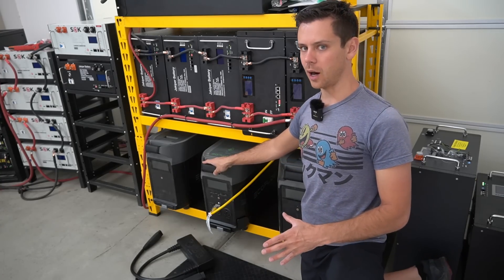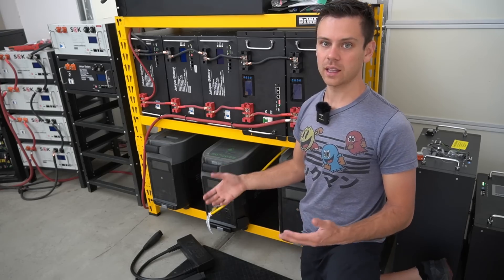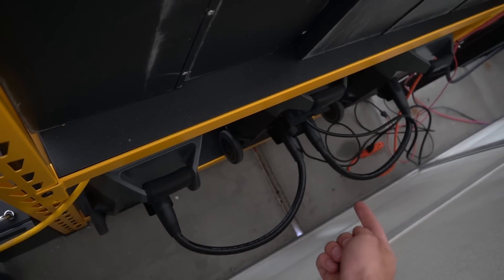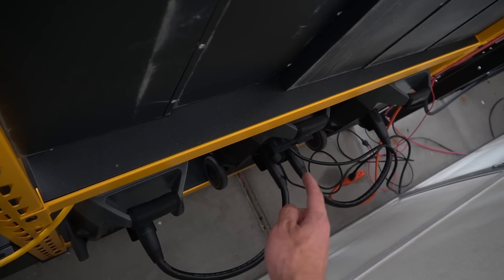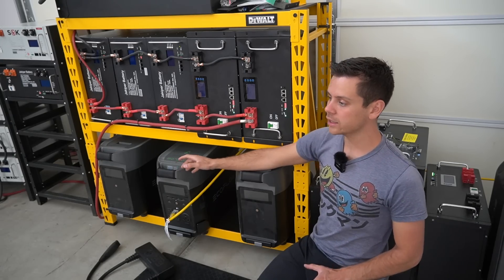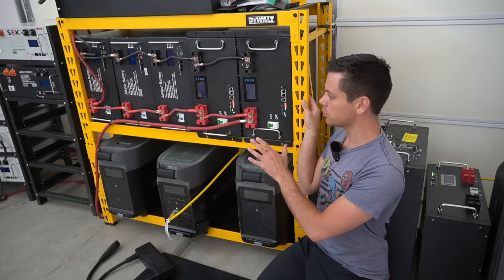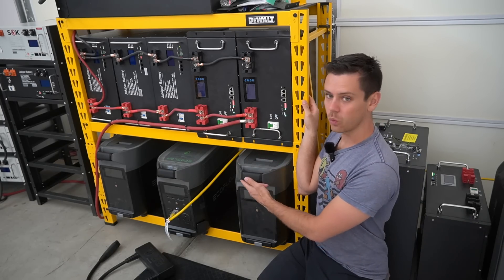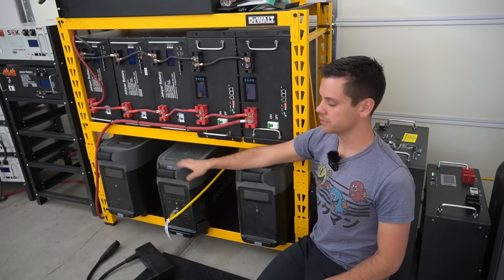With one unit, this system works great as an uninterruptible power supply for my mini split and the cable management isn't that bad — two expansion cables for the batteries, a solar charge controller input, and an AC cable that charges the batteries from my main solar power system. But if you have more than one EcoFlow Delta Pro, I highly recommend buying this rack. It can handle around 4,500 pounds and these units are only 100 pounds each.